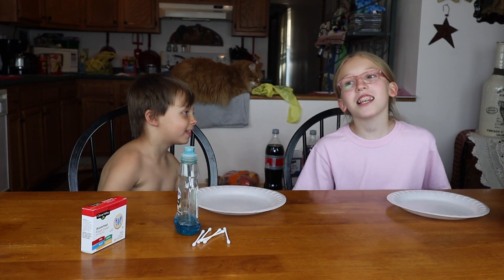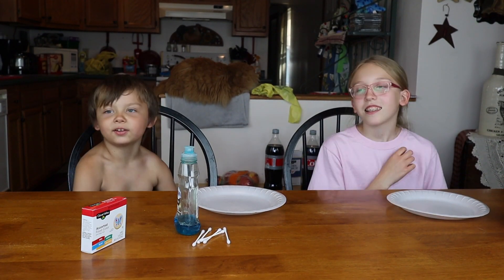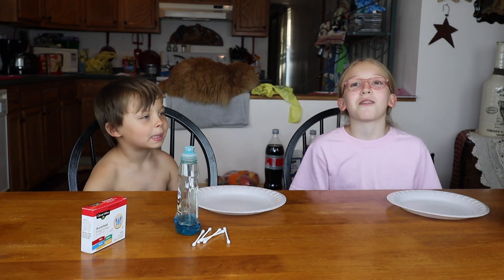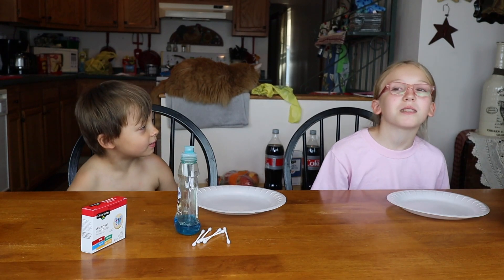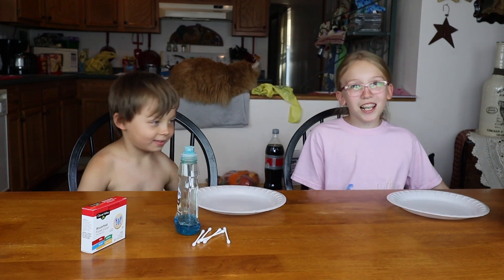Hi everyone. Welcome back to this, that, and the other thing. Hi, I'm Amelia. Hi, I'm Bombay. And in this video, we're going to be doing science experiments.